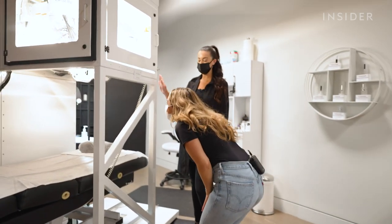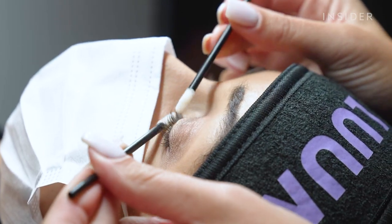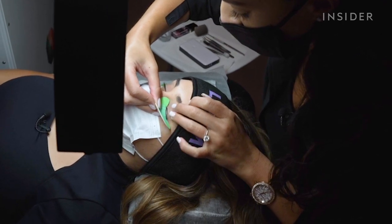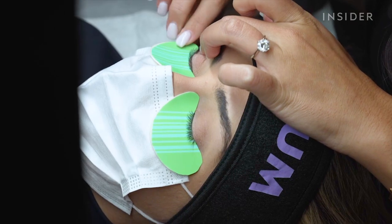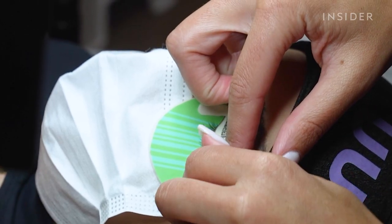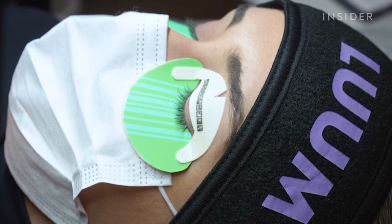I first met with a lash artist who walked me through how the robot works, then prepped my lashes. These under-eye pads have bars on them to help determine how far down the robot should go when isolating the lashes. The upper eye pads also determine the distance towards the eyes and help your eyelids stay comfortably closed.